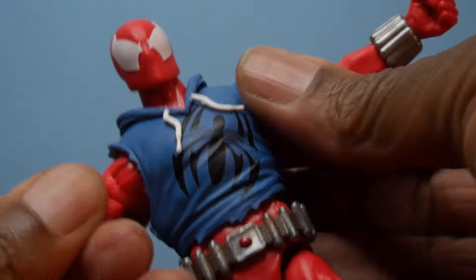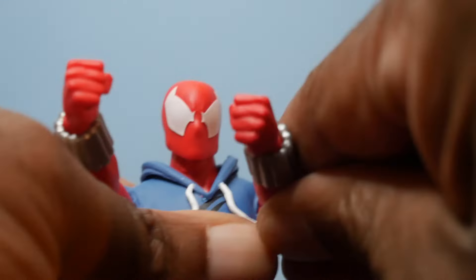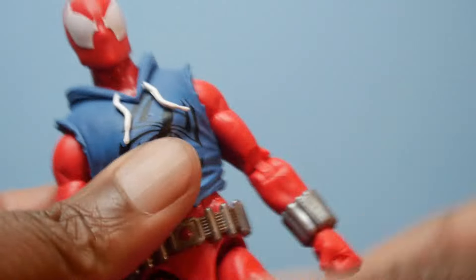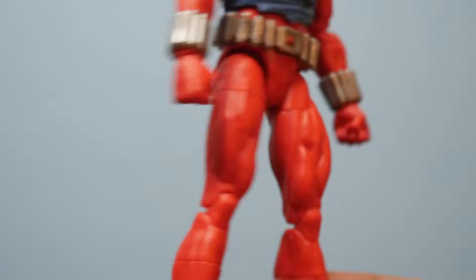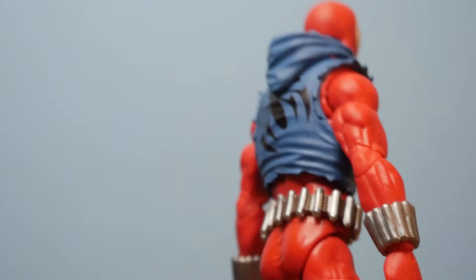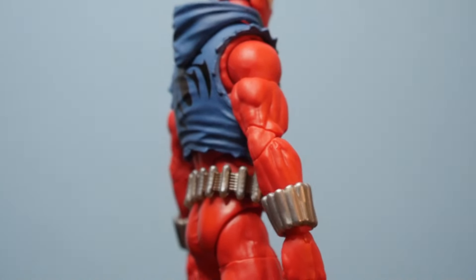He can look down, which is cool. We've also got the butterfly joints, so we get the rear sweep and then the clasp. We're pinless all around — you already knew that going in. One good thing about pinless with this particular figure is the knees and elbow joints actually more or less match up. It's a little bit different in color, but it's not crazy noticeable.